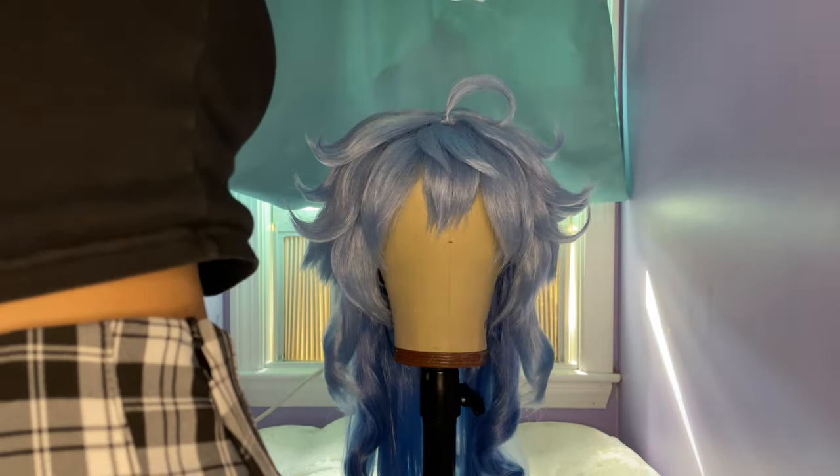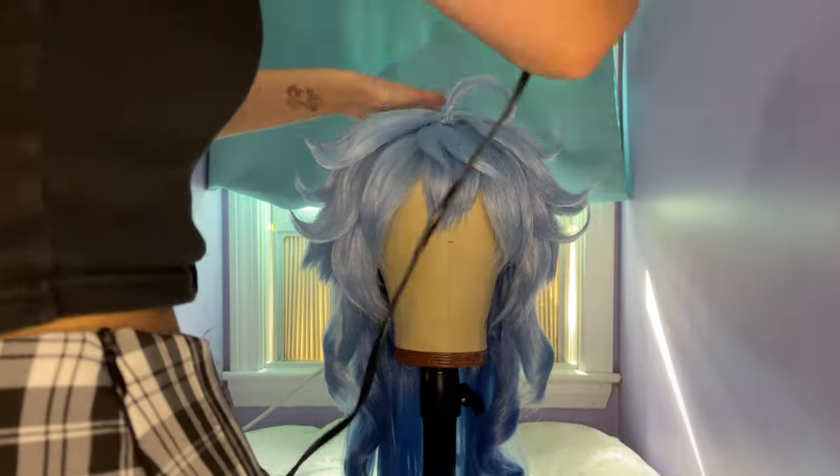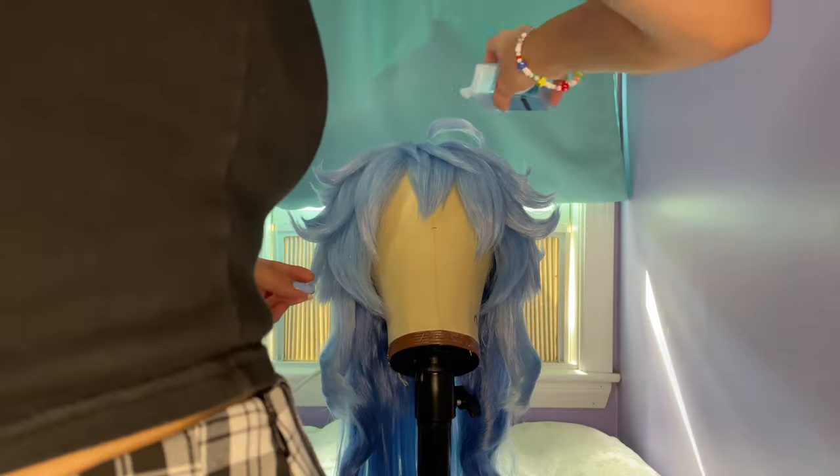If anything starts to move out of place, you can use the blow dryer and hold the pieces in place while they cool to fix its shape. It's also helpful to have a piece of cardboard or a towel on the ground while styling a wig to collect wig hair, glitter, or anything else that falls to the ground. This will make clean-up easier.